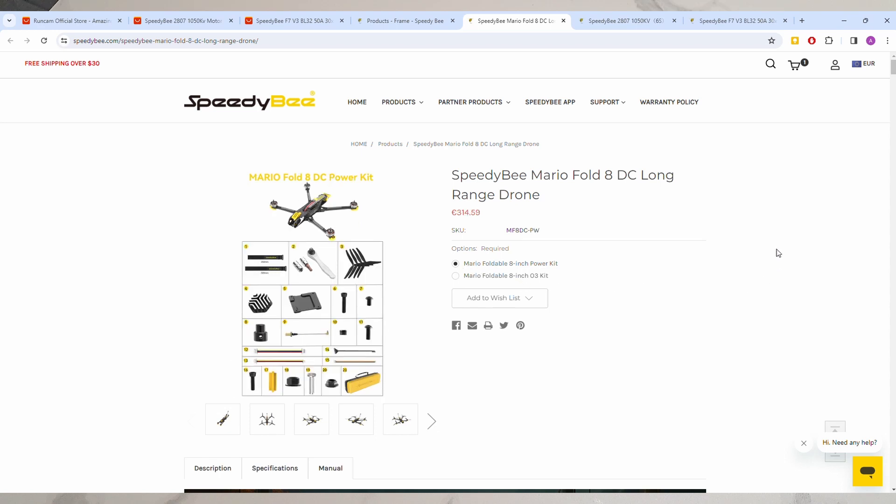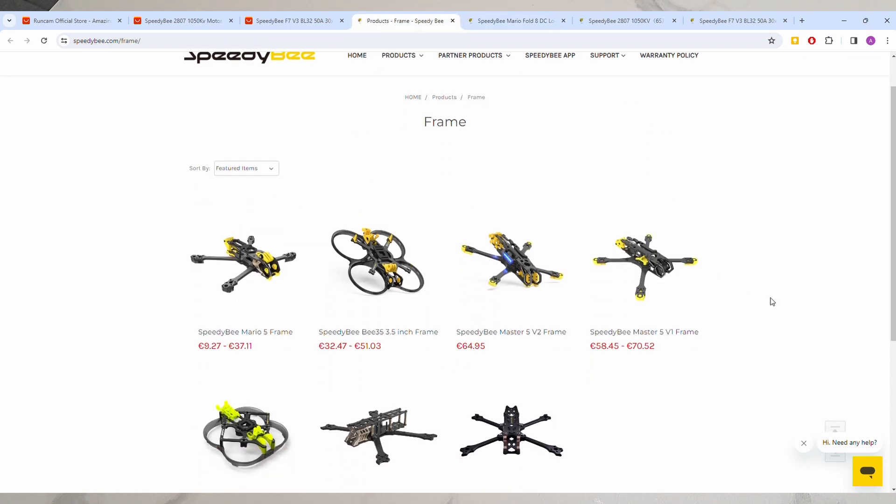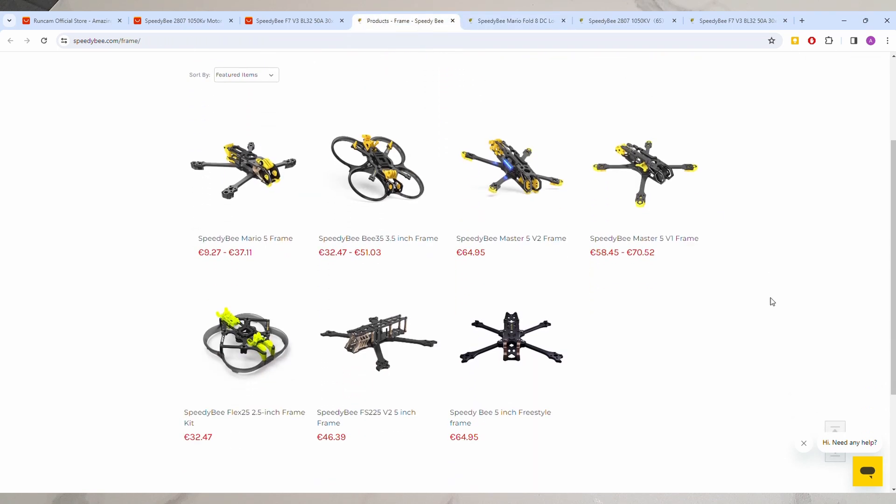And if you go to the frame section, you will see that there is no option for Mario 8 — SpeedyBee Mario 8. There is Mario 5, about which there is a lot of coverage now on YouTube, but Mario 8 is not listed.